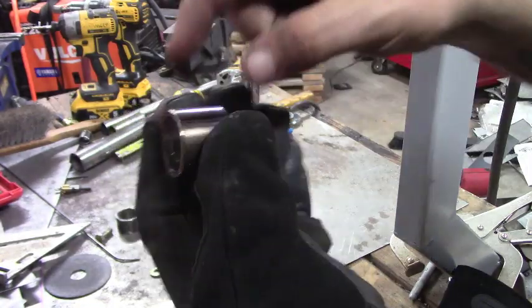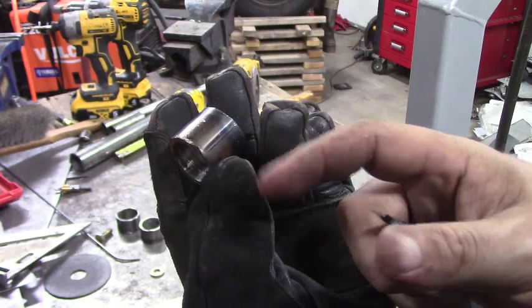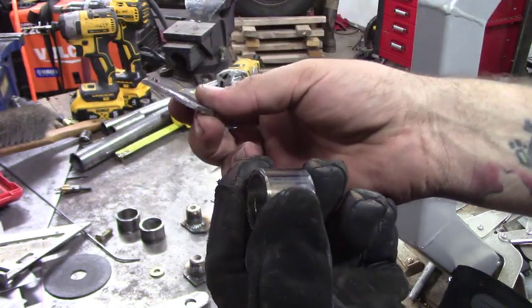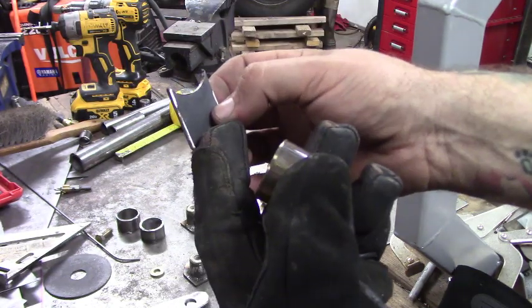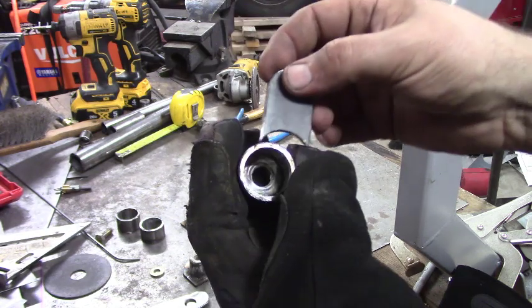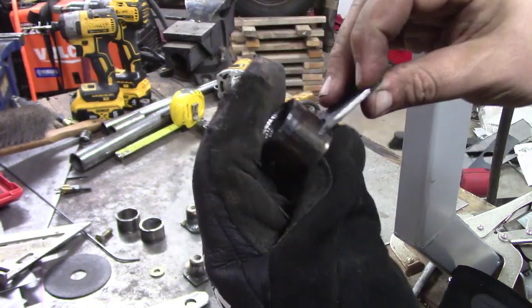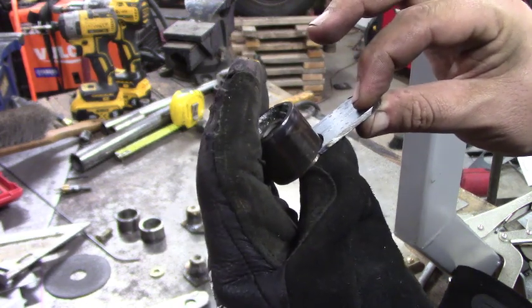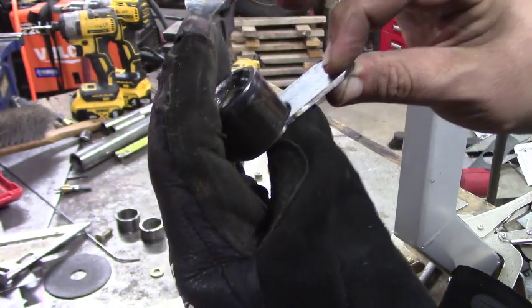Now that we have the washer welded inside the inch-and-a-quarter tubing at a three-quarter-inch offset, we've got our tab cut out of flat stock as well — just a simple little design and we'll drill the hole later. We're going to weld it right on — lay it flat and weld it out. That's going to be the arm we connect to the actual lock.